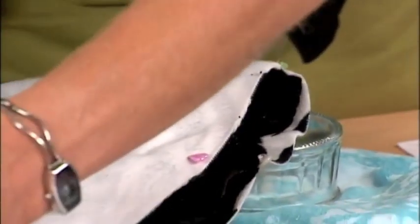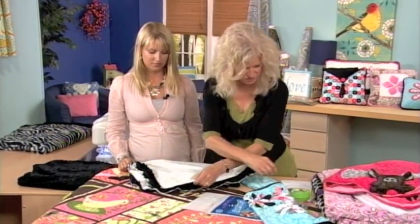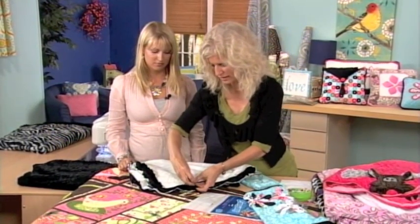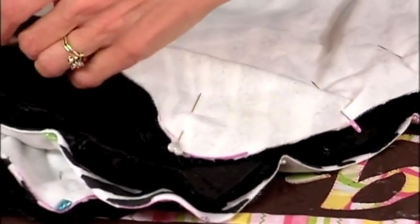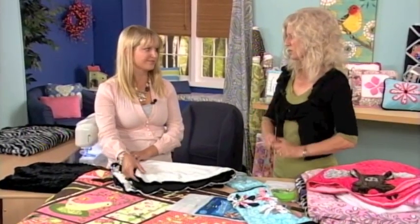Use really sharp scissors, because it's very difficult to cut through this fabric otherwise. We've also found that it tends to dull scissors fairly quickly, so have a sharpener handy.